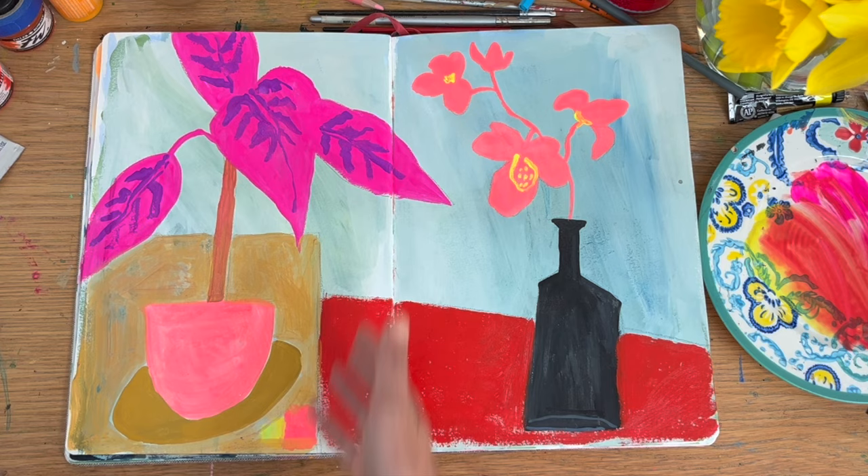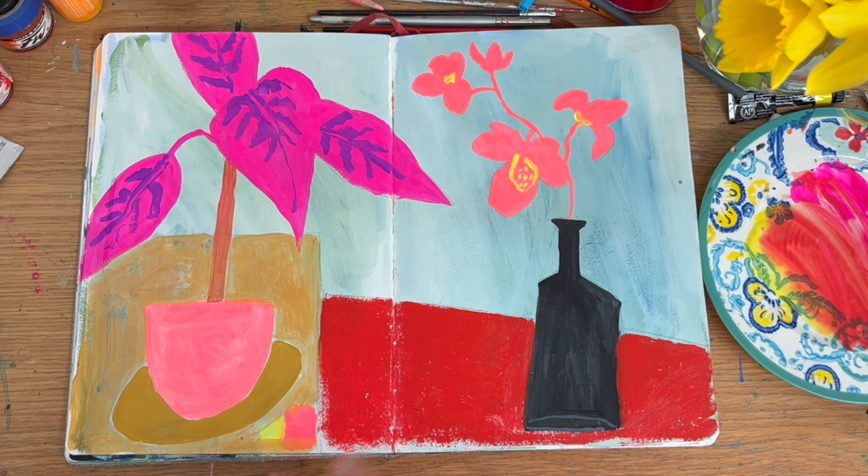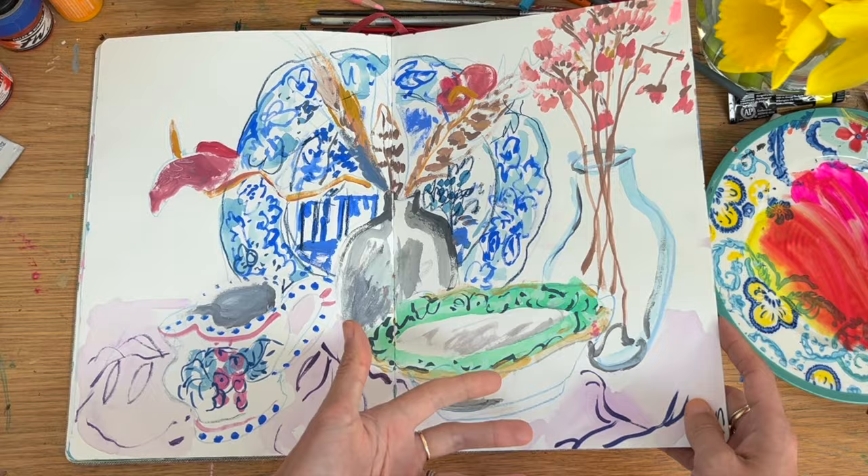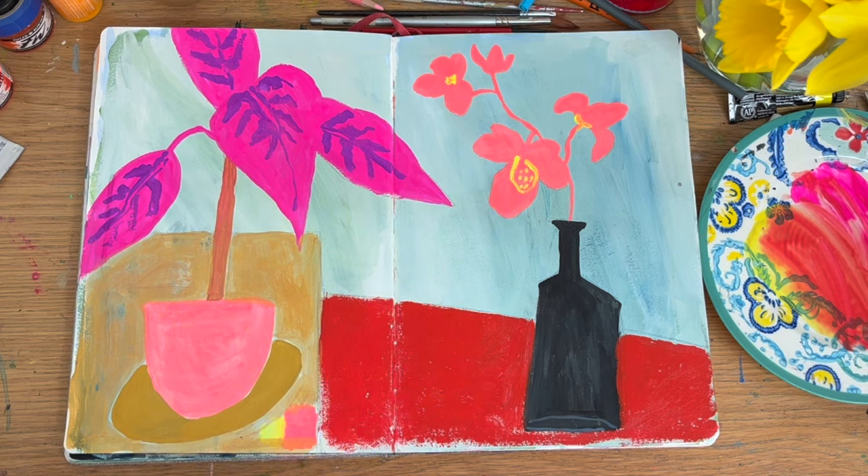There's something about adding this gold square — is it a table? I wanted to switch up my compositions from the traditional setup. Here this was set up in a more traditional still life setup, but could I actually sometimes just play around? I've got a fake orchid plant that I always draw again and again.